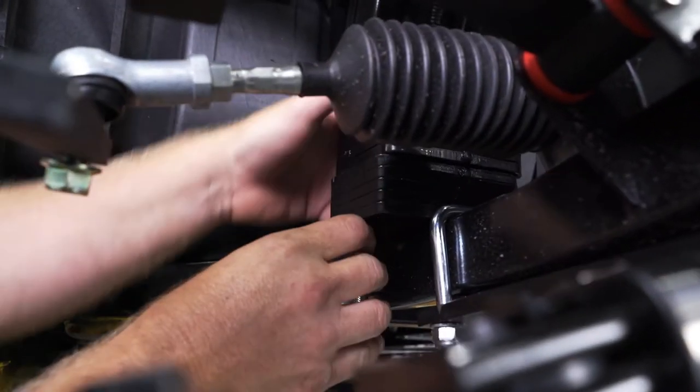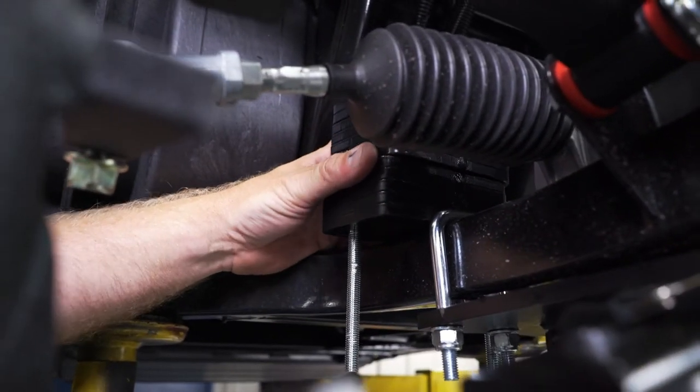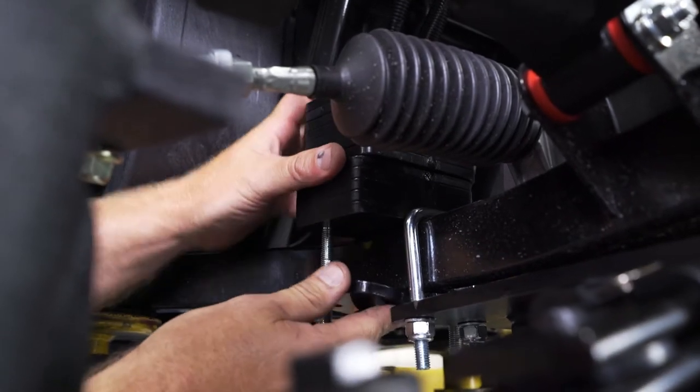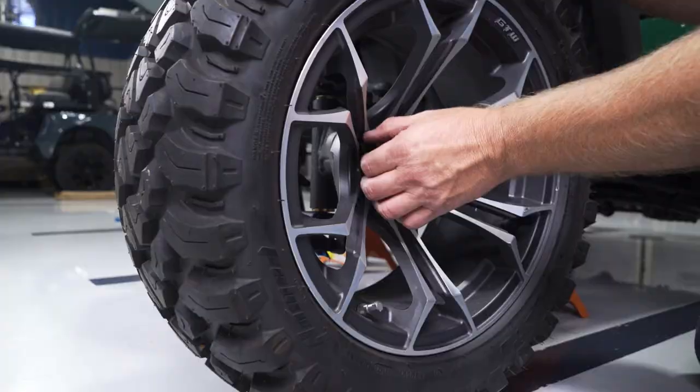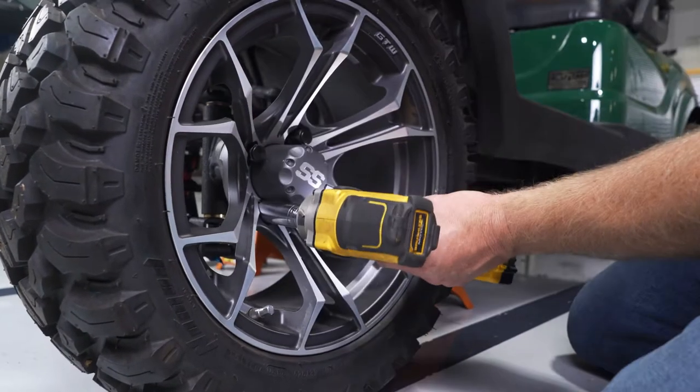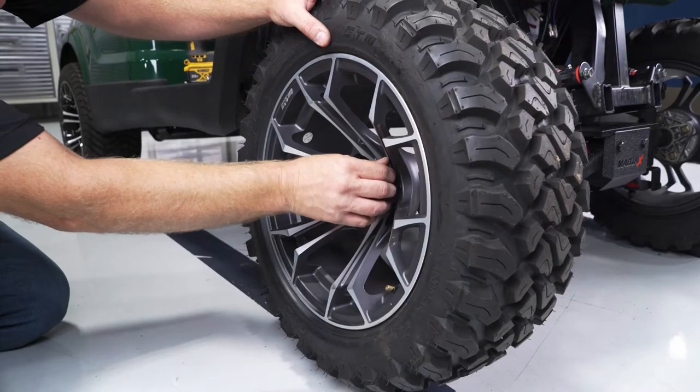If installing a counterweight kit, do so now before the tires go on — click the link below for that video. You can now install your new tires and wheels using a 19mm socket with metric lug nuts and torque the lug nuts to 65 foot-pounds.